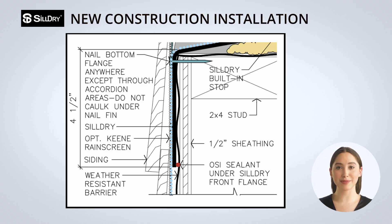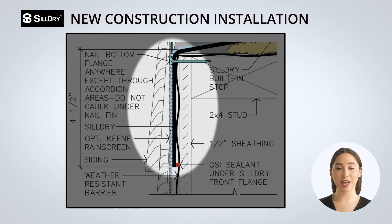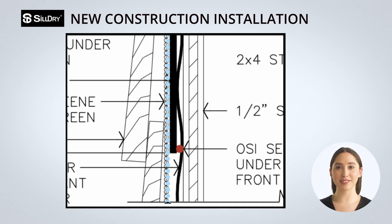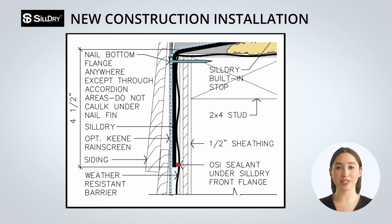Now that Sildry is in place, let's look at some key dimensions. The front downward flange of Sildry extends down four and a half inches. If needed for your application, this can be cut, leaving a minimum of one and a half inches. It is important to note that the front and side flanges should get a bead of sealant between the Sildry and WRB to prevent air — see closely here where we placed a red dot. This is done only after the window has been installed.